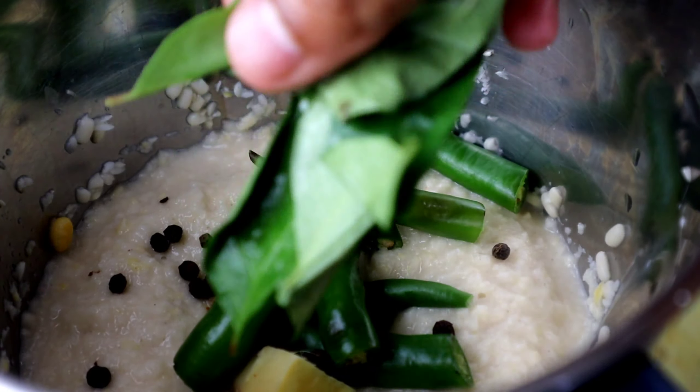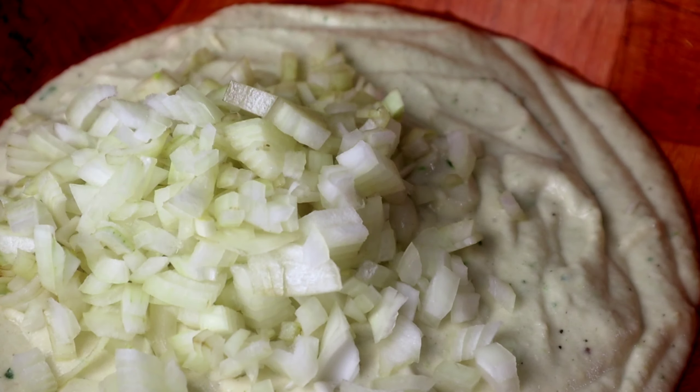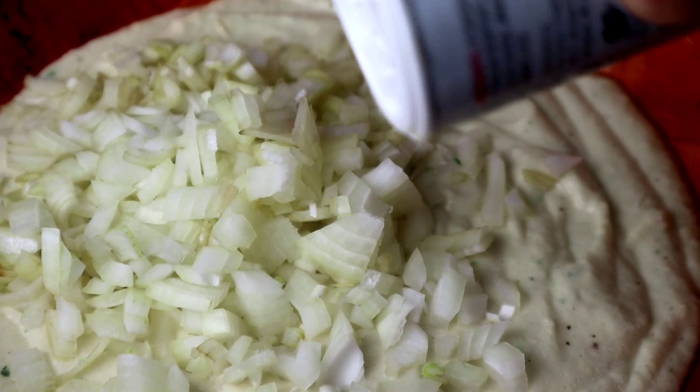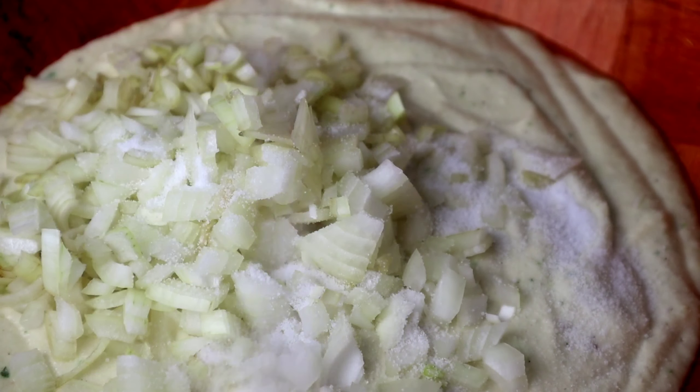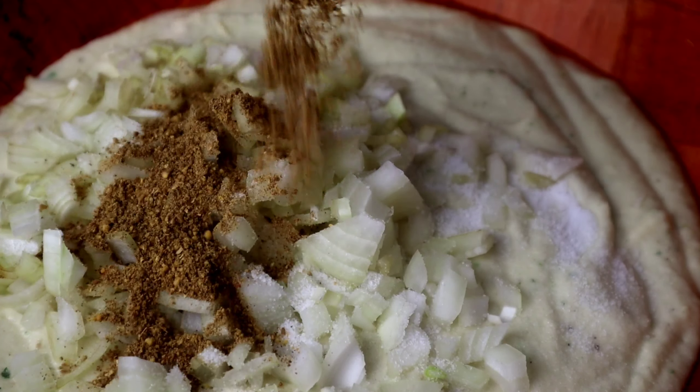You can cook the bread in the potato. Then add it to the paste. Now we have to add a medium size.